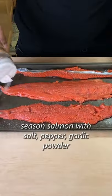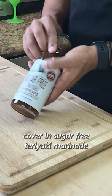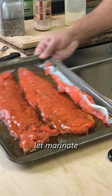Anyway, to start I seasoned the salmon with salt, pepper, and garlic powder. Then I poured on this no sugar teriyaki marinade from G Hughes and let that sit for a while.